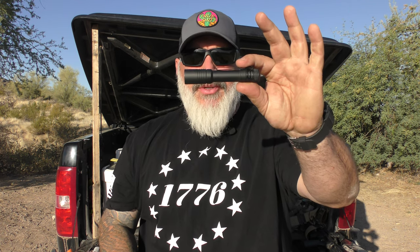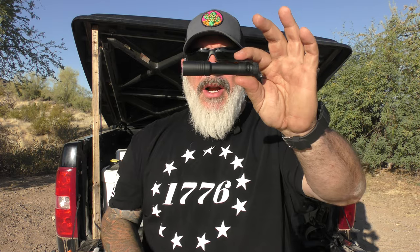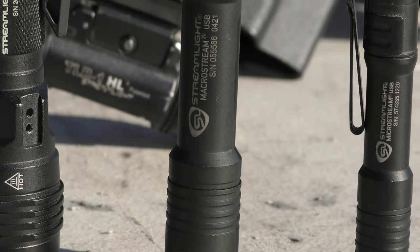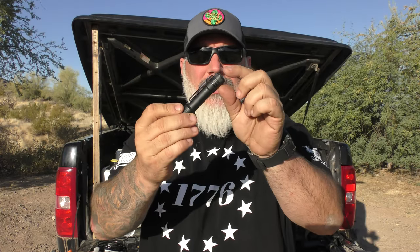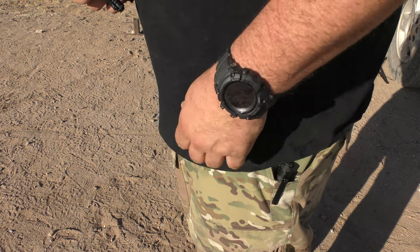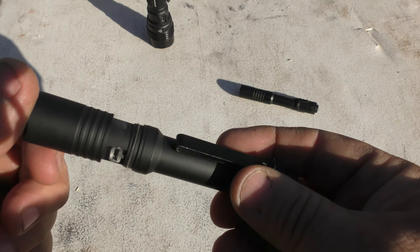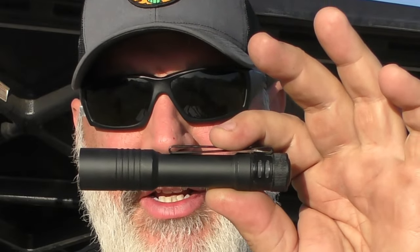After that, we have the Streamlight MacroStream. Being slightly larger than the MicroStream, it has much of the same characteristics — all aluminum body, the S-clip that doubles as a hat clip, a soft-touch tail cap, and it pulls open to reveal the micro USB charger with a removable battery. It has 500 lumen output on high, two-hour runtime on high, 90-meter beam distance, and 2,000 Candela.